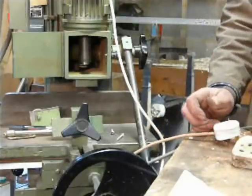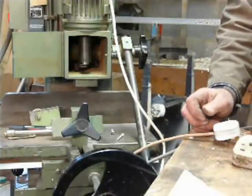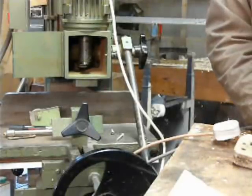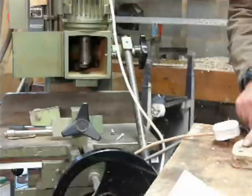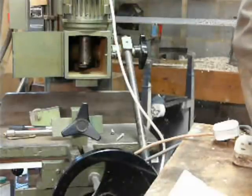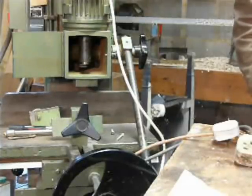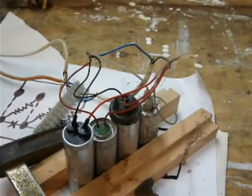Disconnect that. Now I've got one more capacitor here — another 8 microfarads. It's isolated. So I'll add another capacitor — that gives us four capacitors in total. This is the final one.